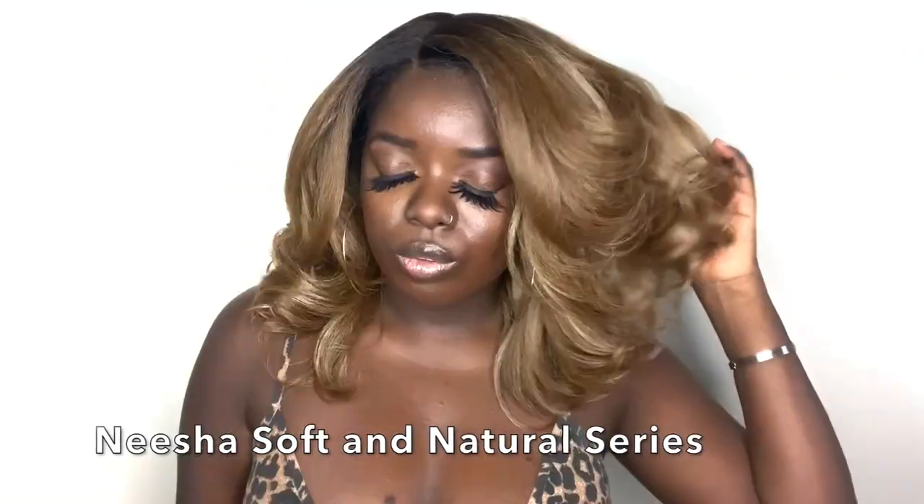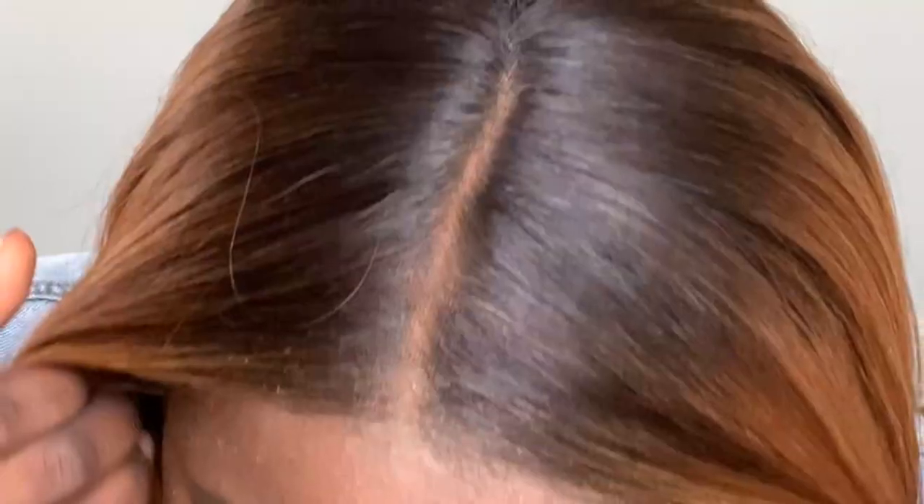Another pro is the way they do the coloring. Outre is doing an outstanding job when it comes to coloring their units, especially with the Nisha units. Look at how they did the dark rooting — it's not harsh. You have this pretty blonde here, and the color transitions very nicely into like a 30 type of color. It looks professional, like something you'd see on a human hair unit. Another pro is the parting space — supernatural. No plucking, no tweezing required.